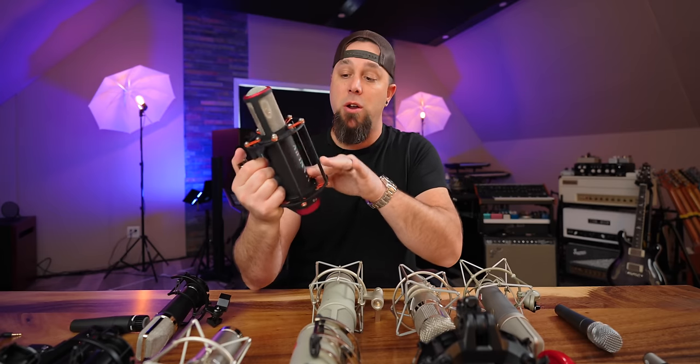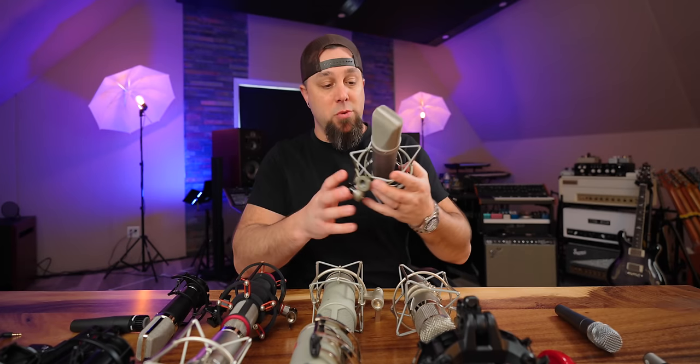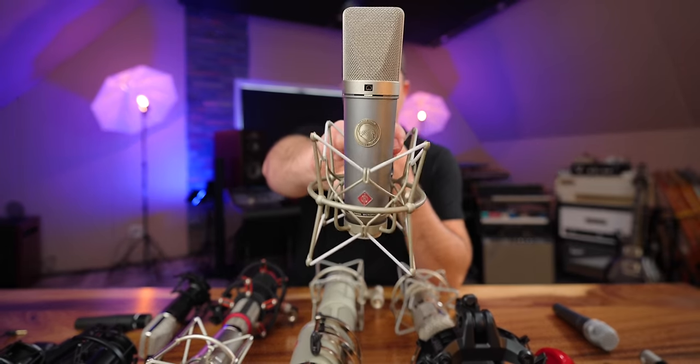It's fantastic on vocals, especially in a dense, aggressive context like dense pop, rock, metal, or rock country. I've also used it on acoustic guitar with lots of good results.